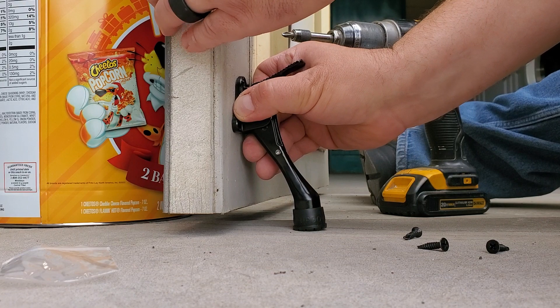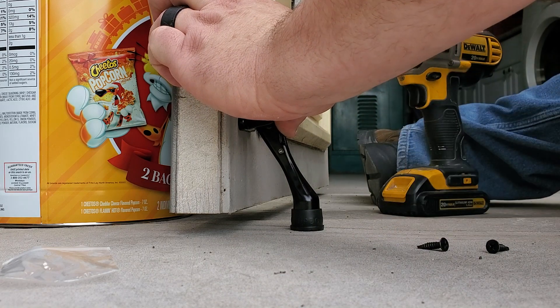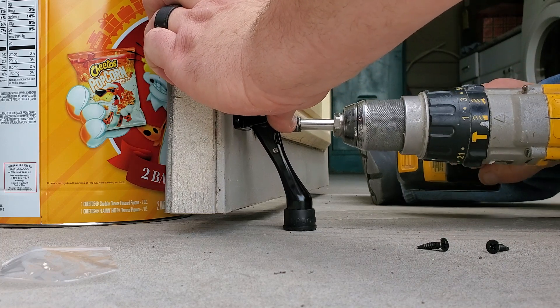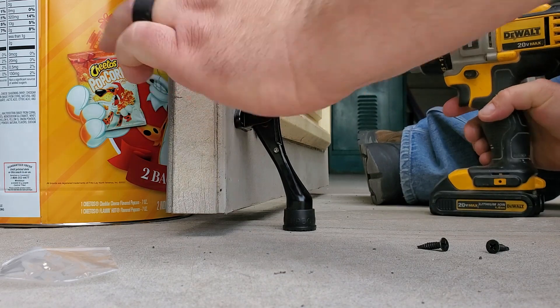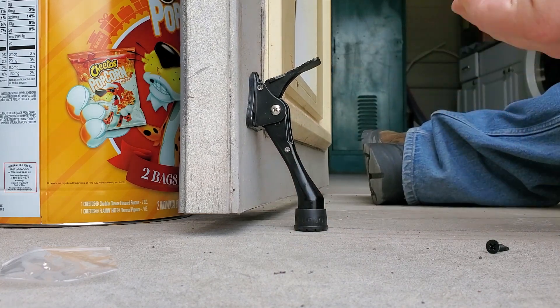Move it down like a quarter inch. You can see that there's going to be pressure on it. Now hold it there and put a screw in one of the two side holes. Okay, so we can already see that it's working — put a screw in the other side hole.